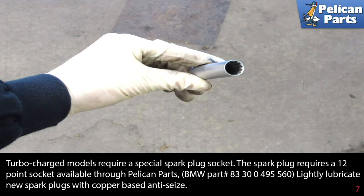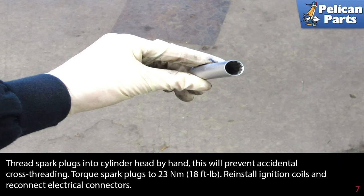Lightly lubricate the side of the new plugs with a copper based anti-seize. Thread the spark plugs into the cylinder head by hand — this will prevent accidental cross threading. Torque the spark plugs to 23 newton meters or 18 foot-pounds.